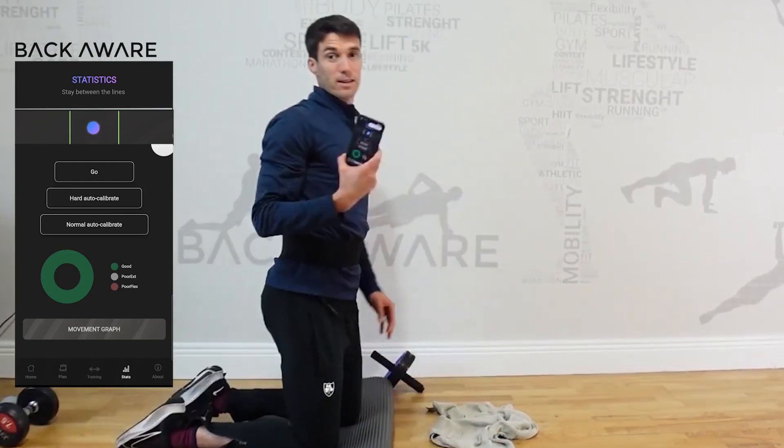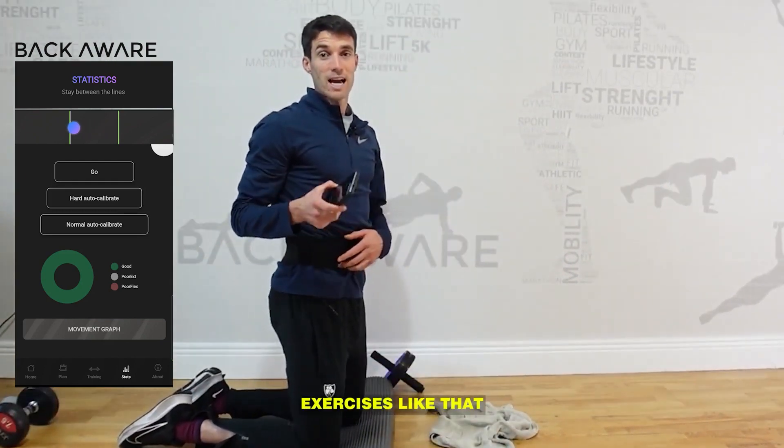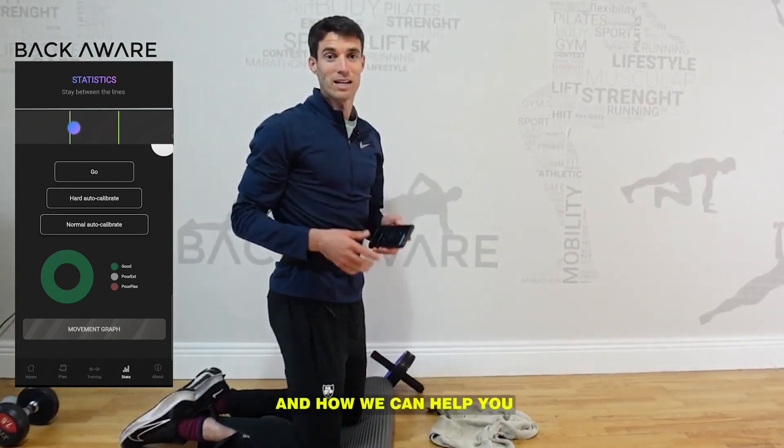For any more exercises like that, just click the link below to learn more about the back wear belts and how they can help you.